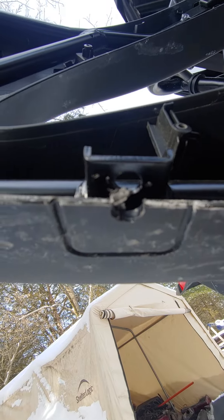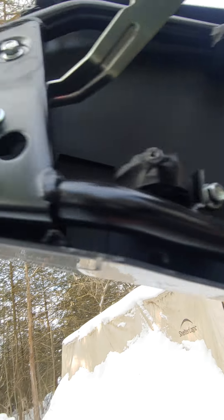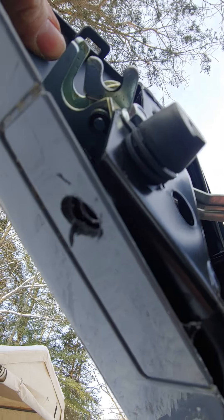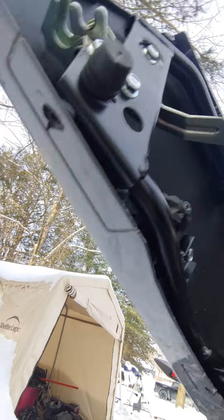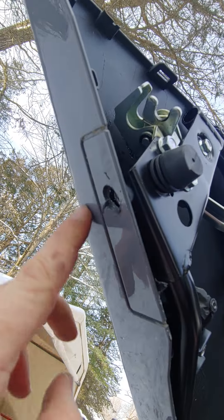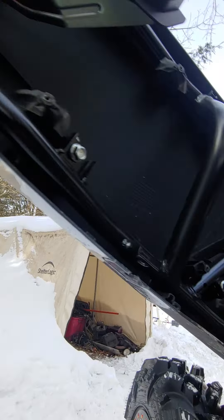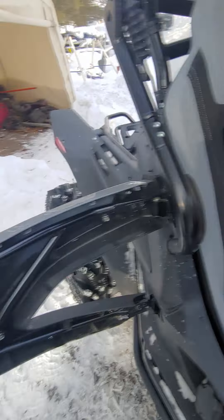I'll just show you quick how we got the holes drilled out — very simple. Just clean them out like that with the drill so your hardware will fit through. I overd it out a little bit but it'll all get covered. I believe they want you to remove this whole piece, but I don't really want to take apart that much of the door, so we're going to leave it on. I did it to that side already, so I know it does fit.